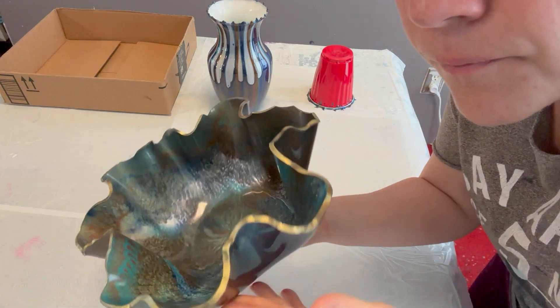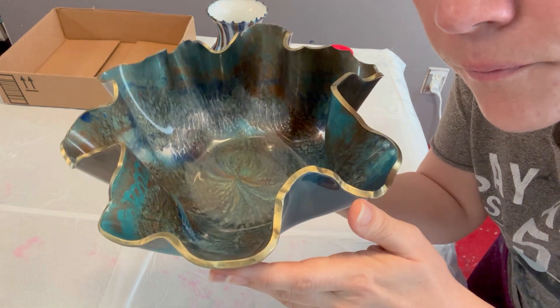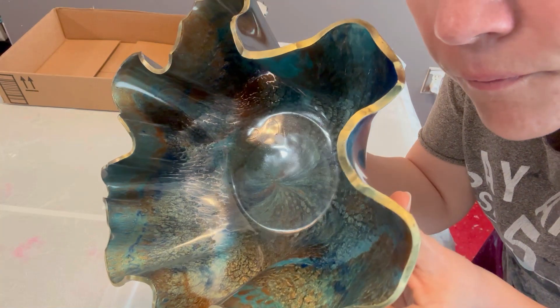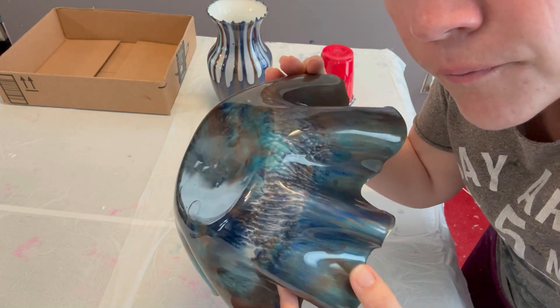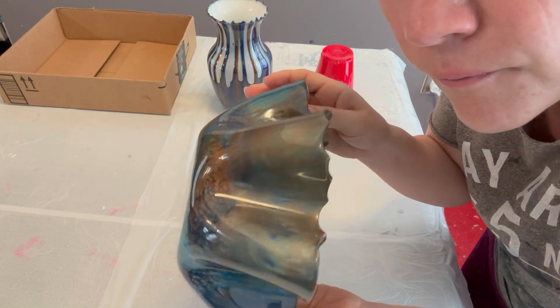Here's the bowl all completely finished. I sanded down the edges because they can be a little bit sharp, and then added an oil-based gold marker just to touch up those edges — and it looks fabulous. I love it. Just showing it off there.